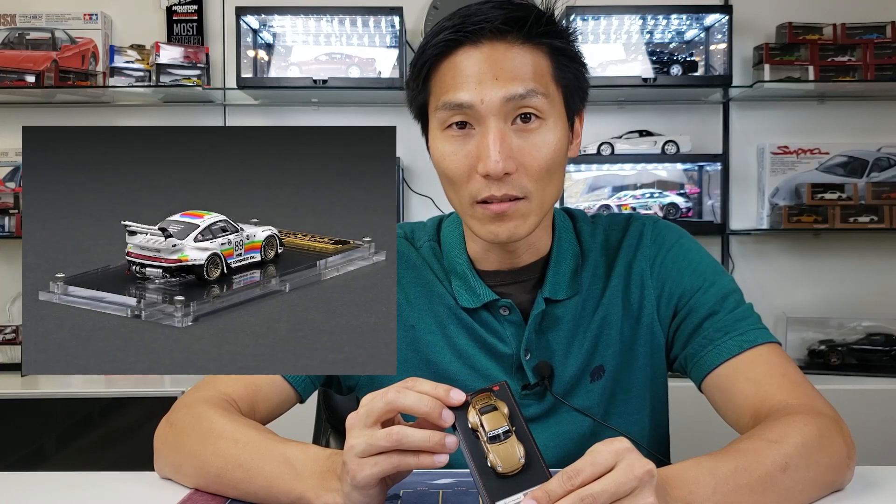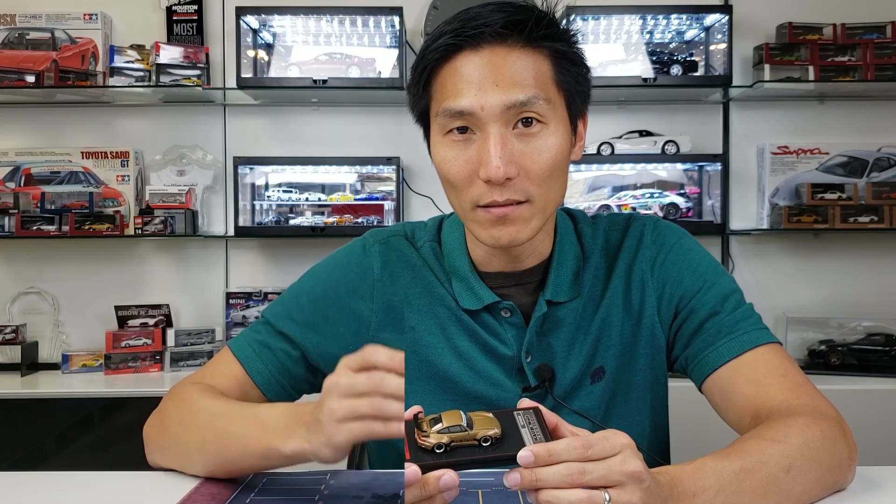Just for future reference, Ignition Model will actually be releasing half cut rear 64 scales. So that might be the difference as to how Ignition Model sets themselves apart from all the other RWBs. Stay tuned for those in future videos and future releases.